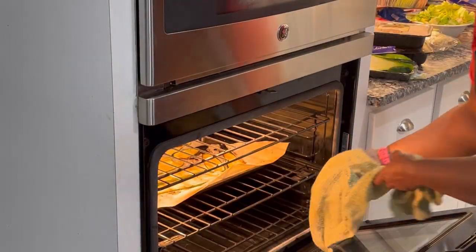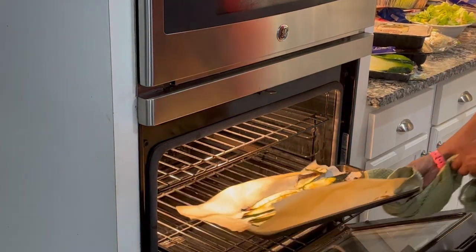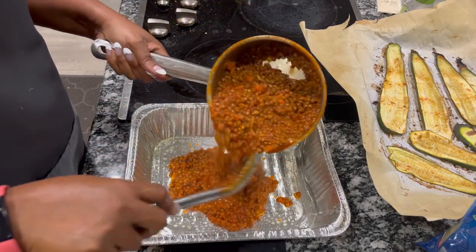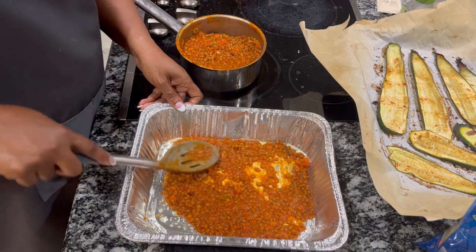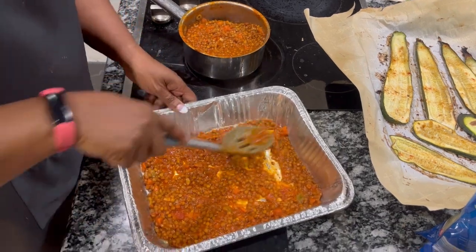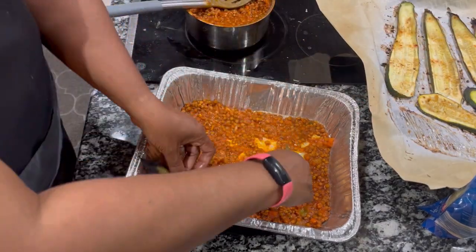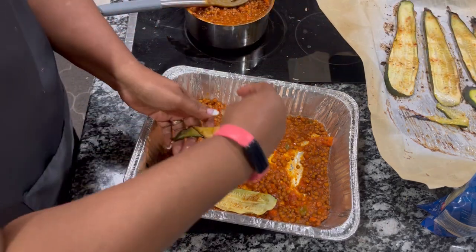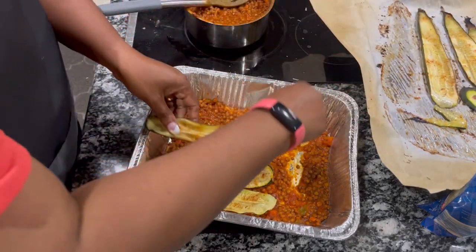The zucchini pasta is done. I've let the lasagna sauce cook for about 30 minutes to get the lentils nice and tender, and I'm going to add some of that to the bottom of my prepared pan. This is my throwaway pan — I've sprayed it with some Pam so that it won't stick, and we'll begin to layer our zucchini pasta, our sauce, and our cheese sauce.